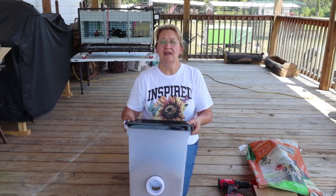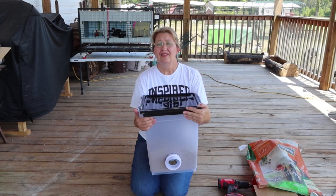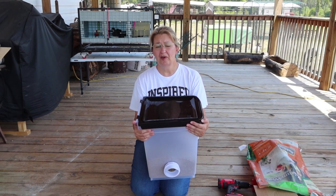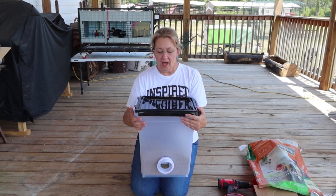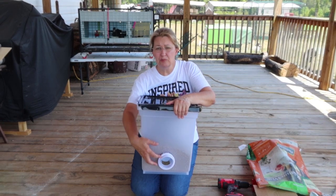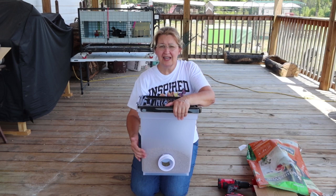If you leave it out it ruins, but then I found this spout thing. This has saved me so much feed over the last few months, so I thought I would show y'all. I ordered another one — you just put the spout in, it's kind of a DIY project. You put the spout in any kind of airtight container you want.